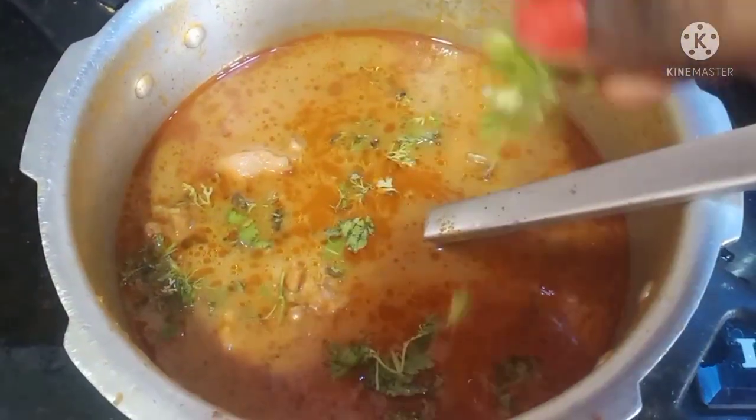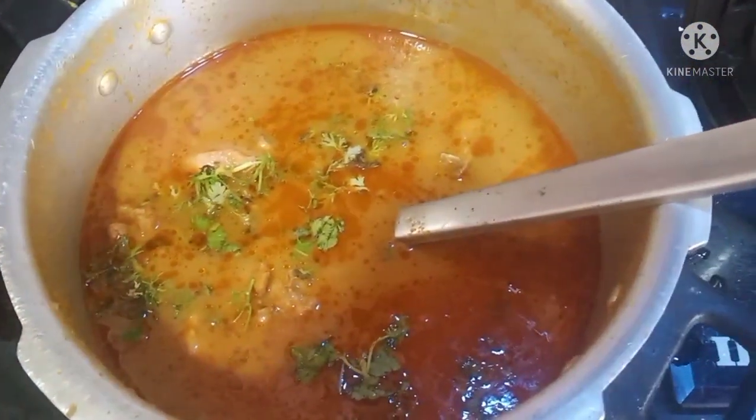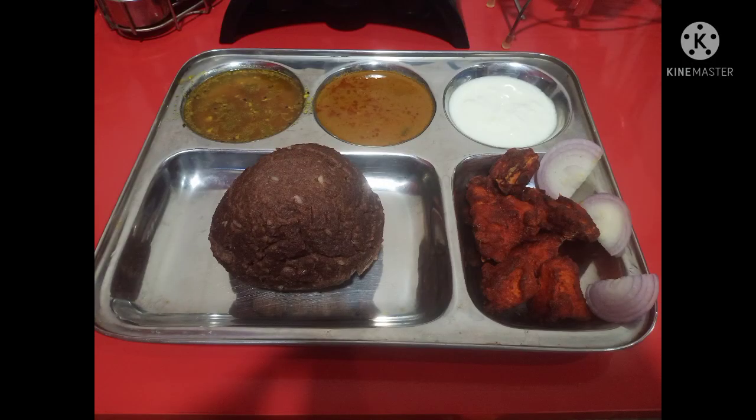So the tasty and spicy chicken gravy is ready! Let me know what you think in a comment.